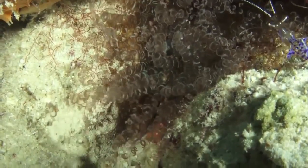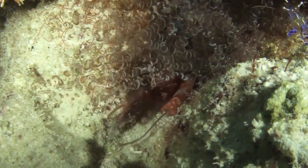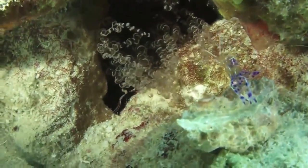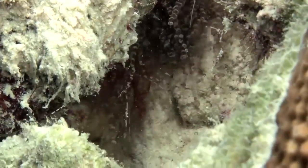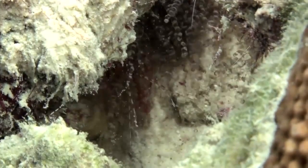It uses its half-inch claw, which is about half the size of its entire body length, to dig a deep, extensive hole in the soft floors that it is constantly improving and using to protect itself from predators. Pistol Shrimp are usually residents of coral reefs, underwater grass flats, and oyster reefs, though there are some species that can be found in freshwater caves.